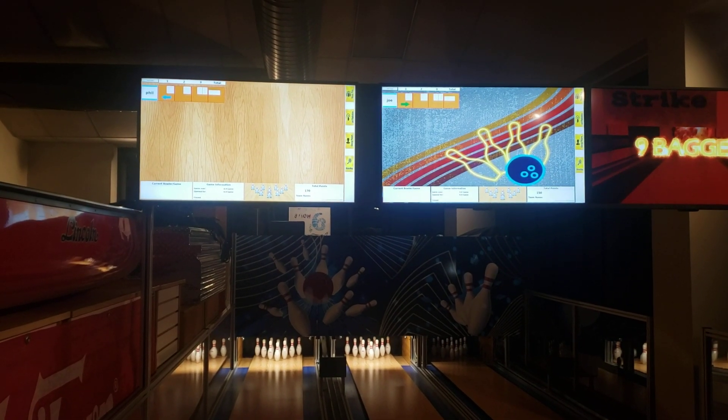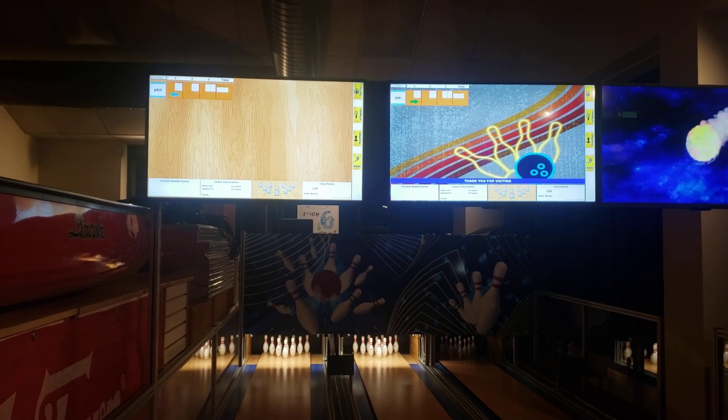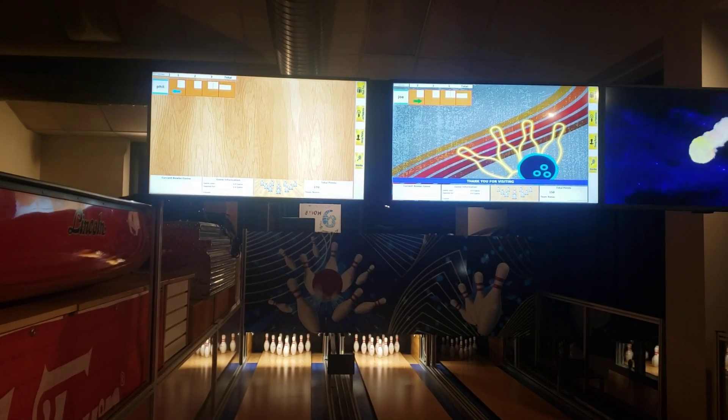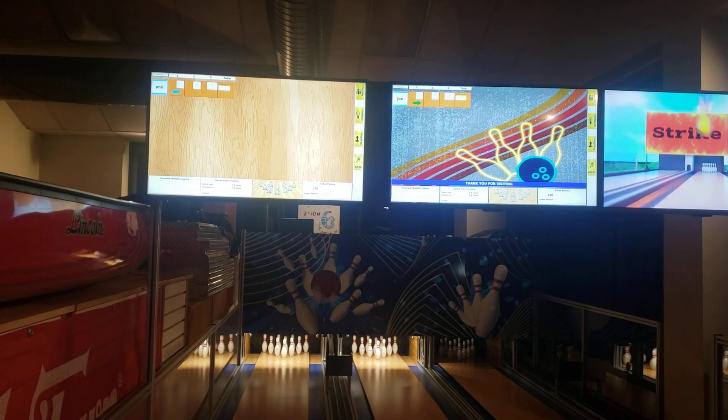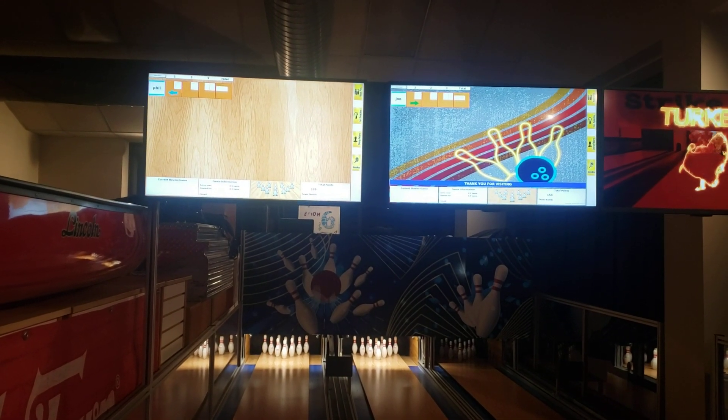Hey all my YouTube followers. So what I'm showing you here is I'm at White Lake Speedway where we put some lanes in earlier this year, and something that we've been working on that we hadn't shown yet is our league scoring.